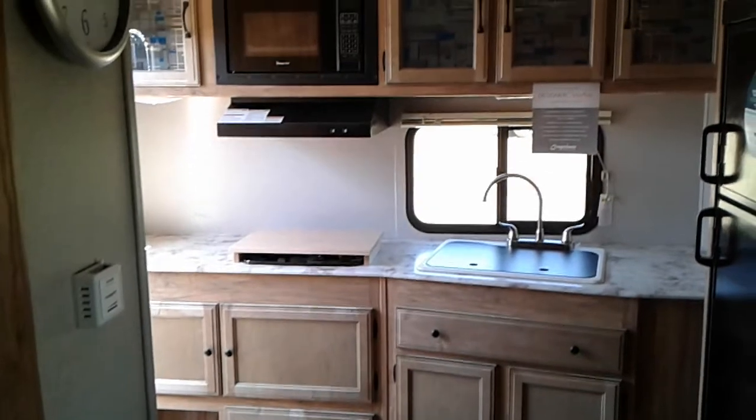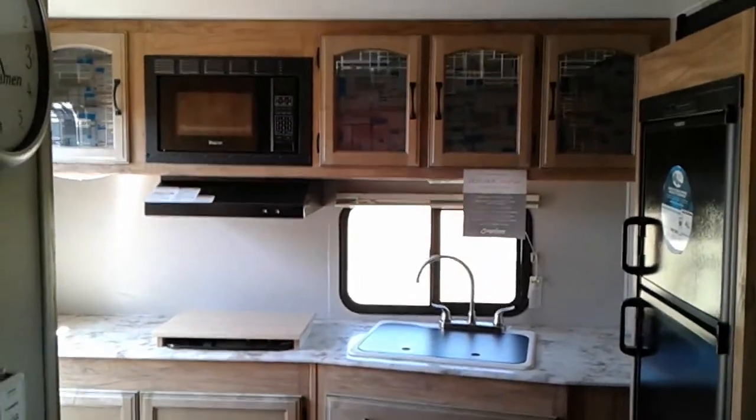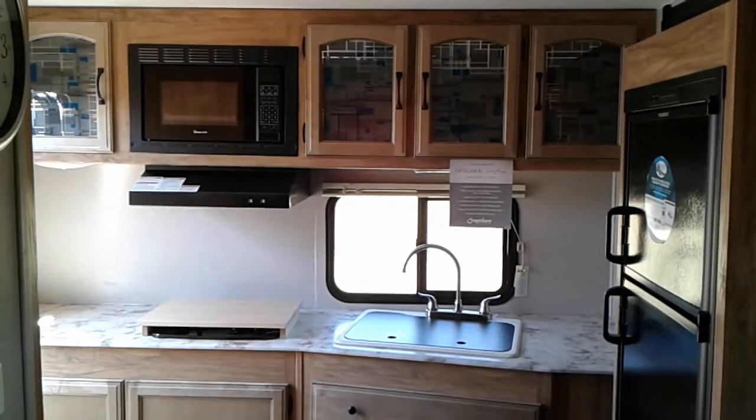This unit has a rooftop air conditioner. This is Tim with Friendship RV. Thank you.